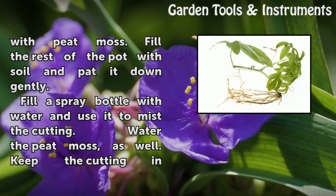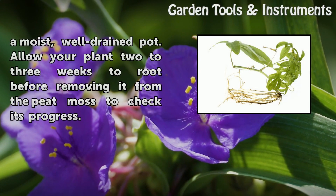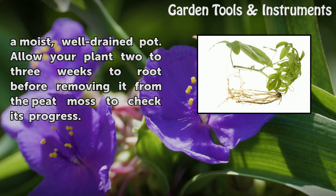Fill a spray bottle with water and use it to mist the cutting. Water the peat moss as well. Keep the cutting in a moist, well-drained pot. Allow your plant two to three weeks to root before removing it from the peat moss to check its progress.